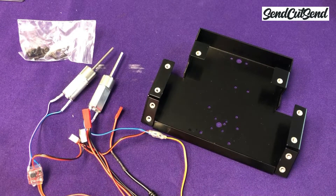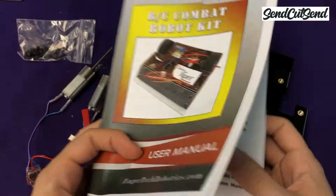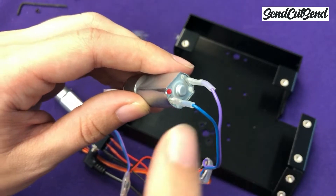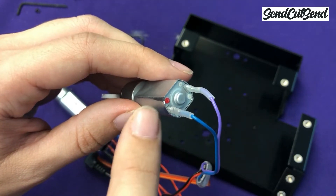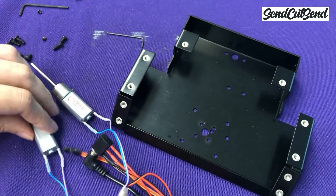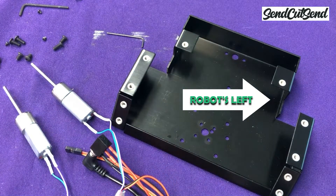Let's start with the left motor. If you forgot which motor is which, just flip back through the instructions to remember which way it's wired. The left motor has the blue wire connected to the terminal by the red dot. We're going to mount this motor on the left side of the frame — that's the left side for your robot, not your left.